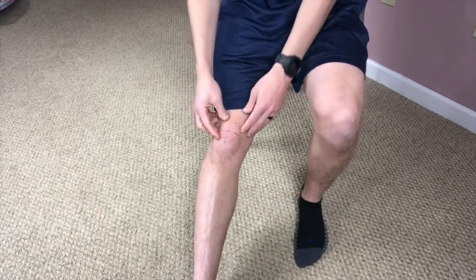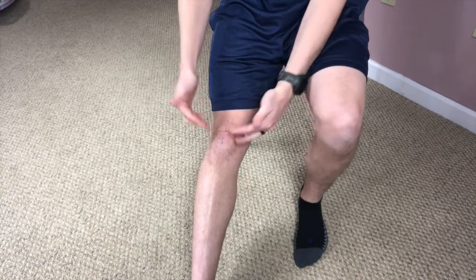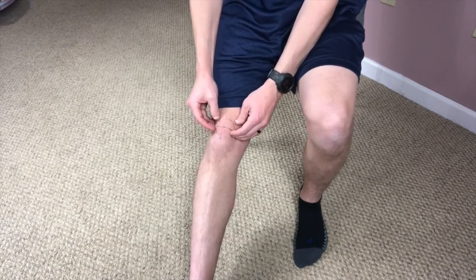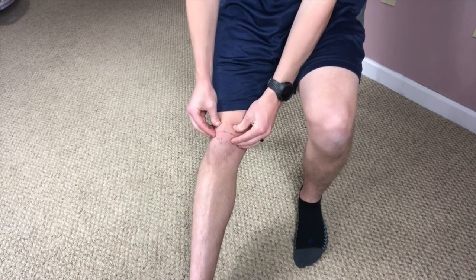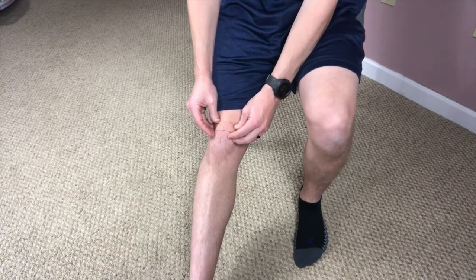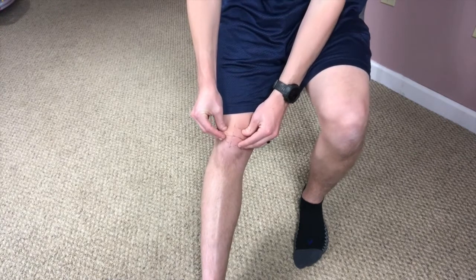The other movement, which is going to be more important especially for knee range of motion, is going up and down. Same thing — I might use kind of this grip, or you can cup the edges. You can go up, and then you can go down as well. This one's a little more tricky to get the idea of. Sometimes people notice they're just moving the skin more than the actual kneecap. But once you figure it out, you'll feel it, and then you'll have a good idea for the rest of the times that you do it.